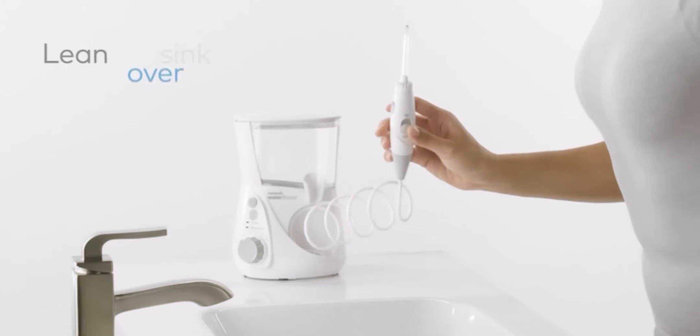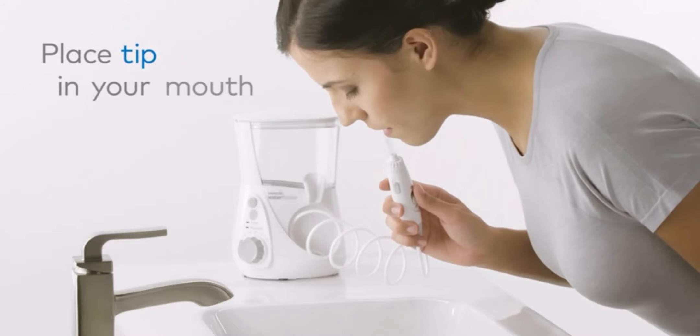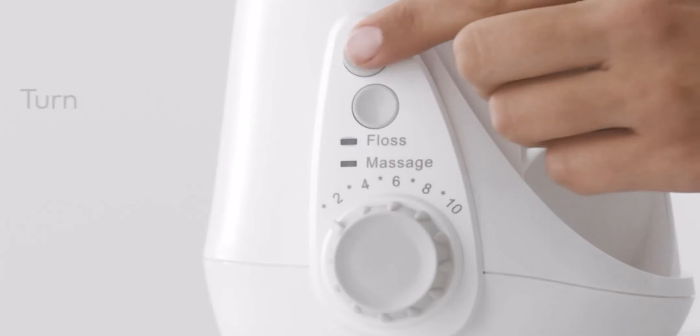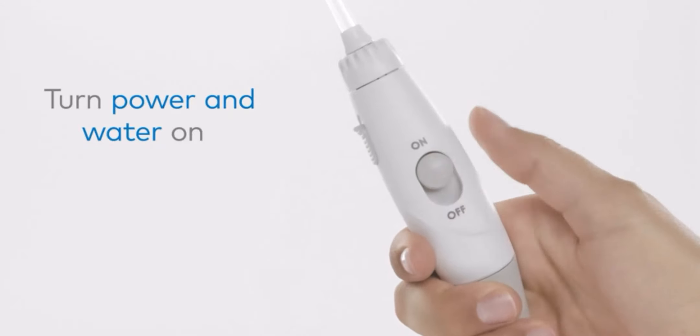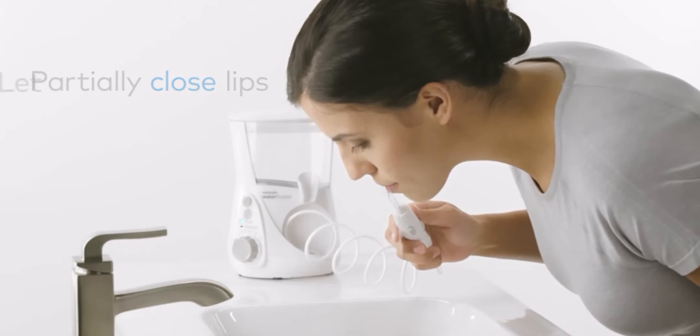Dentist recommended — 9 in 10 dental professionals recommend the Waterpik brand. Waterpik is clinically proven and the first water flosser brand to earn the American Dental Association (ADA) seal of acceptance.